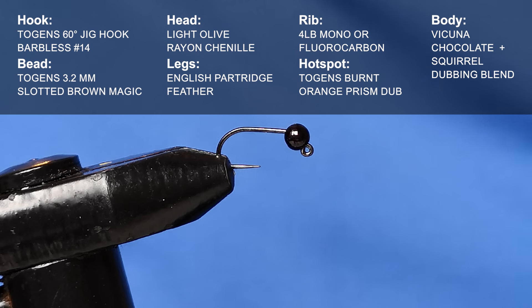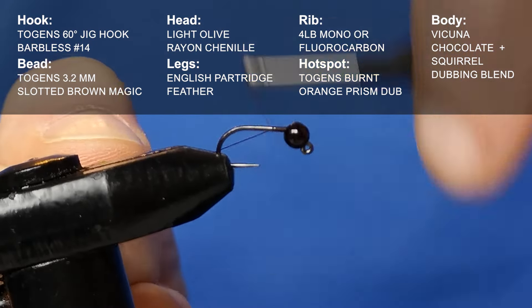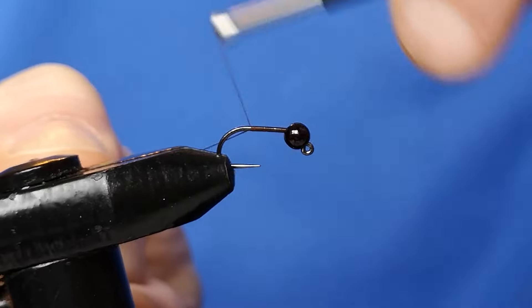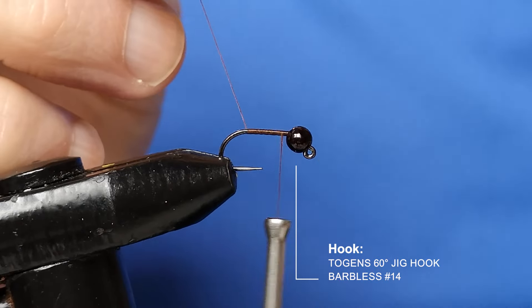In the vice I have a Togans barbless jig 60 degree hook in size 14, and I have paired that with a slotted tungsten Togans brown magic bead in 3.2 millimeters. We're going to get the thread started behind the bead and then take the thread all the way down to the bend and then back up again — laying down a good base of thread is good practice.